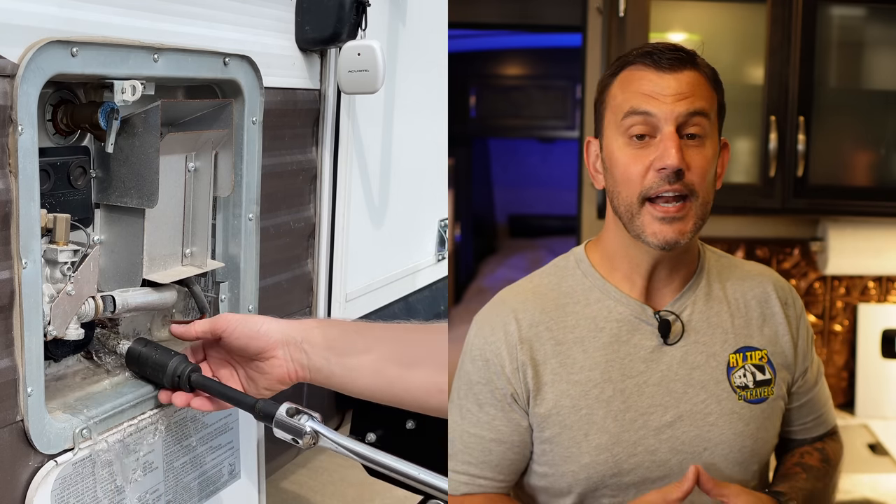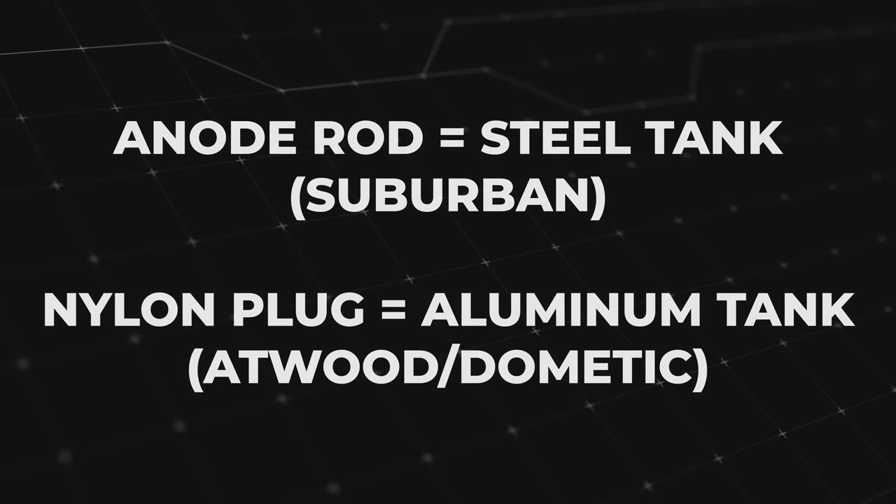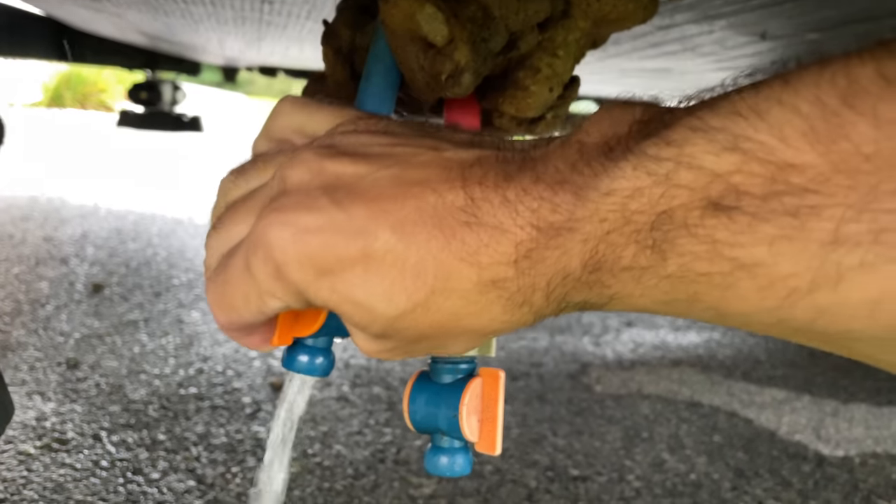If you have an Atwood water heater, which is now owned by Dometic, you're going to have a drain plug. If you have a Suburban water heater you're going to pull out an anode rod instead of a plug. A plugged water heater versus an anode rod water heater are different types but for what we're doing right now there is no difference — the plug and the anode rod are just a way to drain the water heater. Something worth noting: here is the water level with the drain removed. If you open your low point drains you'll see the water level drop even more. You'll get more water out of your water heater by opening your low point drains than through the actual drain plug.